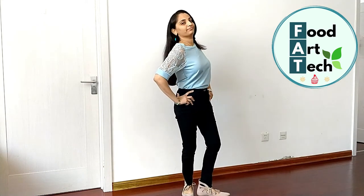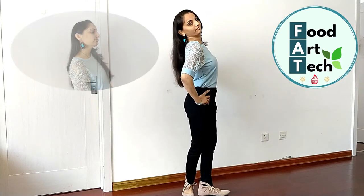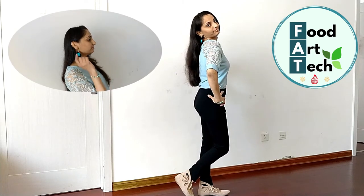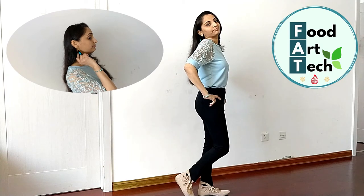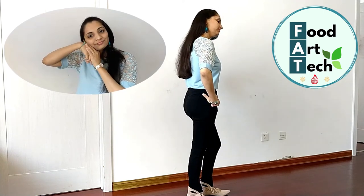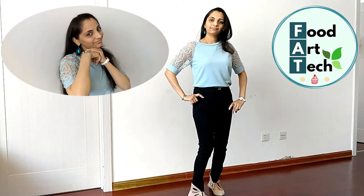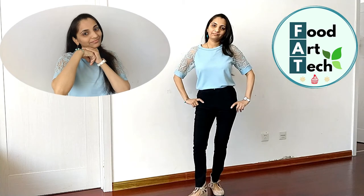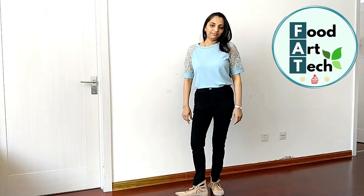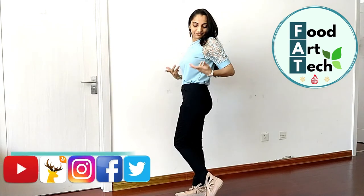Here I have worn a shirt or top and accessorized it with matching jewelry. I have worn long hanging earrings and a matching bracelet. This way you can make a very stylish outfit with a simple shirt.